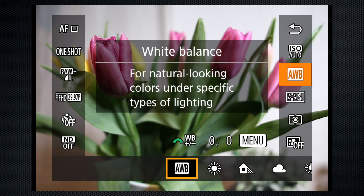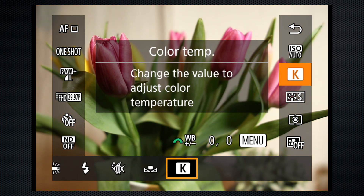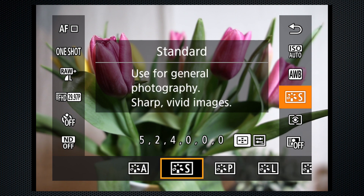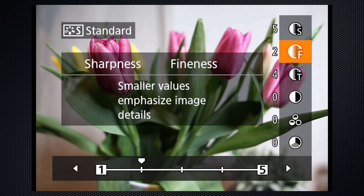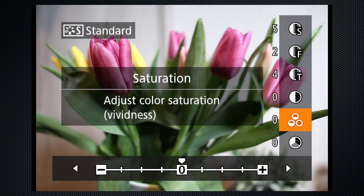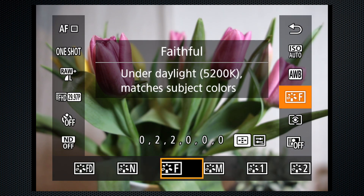In addition to auto white balance, there are several presets and Kelvin settings. A custom white balance can be created from a still image. Canon's picture profile settings — or styles — include presets, but all can be modified using three sharpness parameters: strength, fineness, and threshold, as well as contrast, saturation, and color tone. Presets include neutral and black and white.